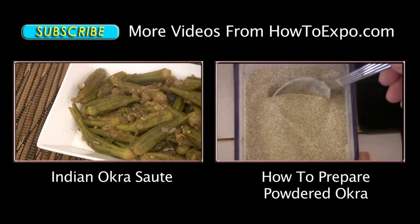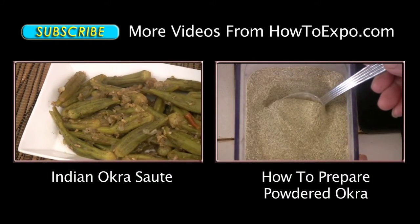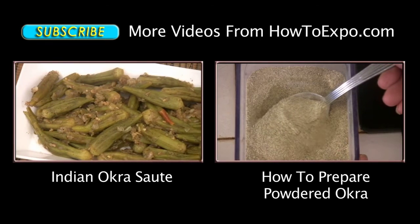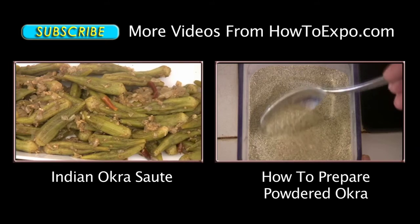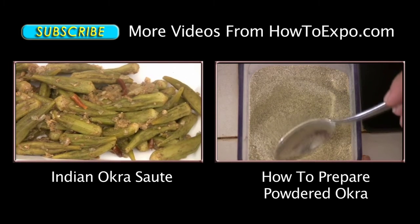Hi, this is Mariette from howtoexpo.com. Welcome to my kitchen. Today I'm going to prepare Indian style okra sauté — it's a very simple and easy meal to prepare.